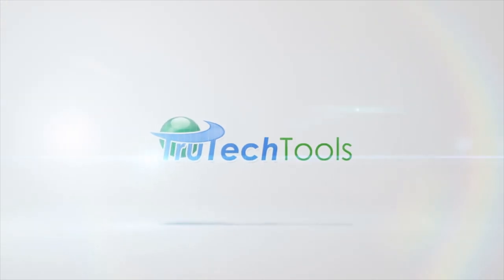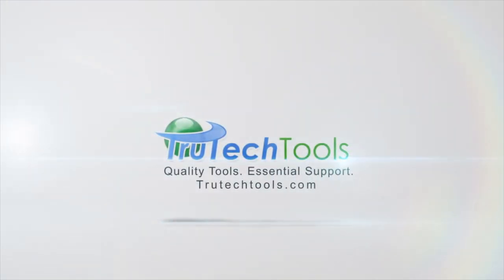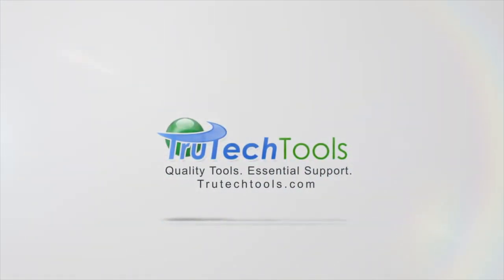HVAC with Stephen Reardon is sponsored by True Tech Tools. Quality tools, essential support. TrueTechTools.com.